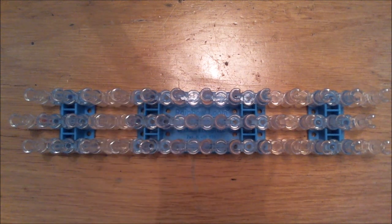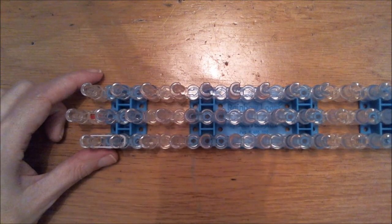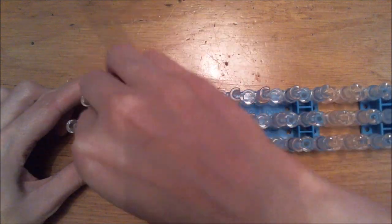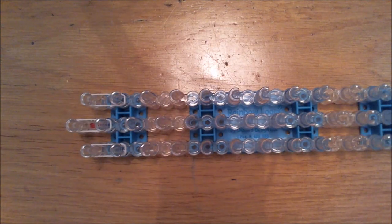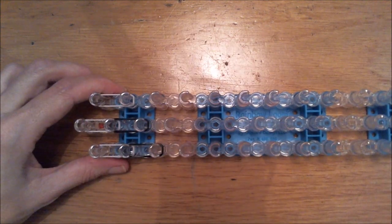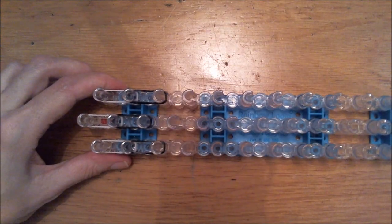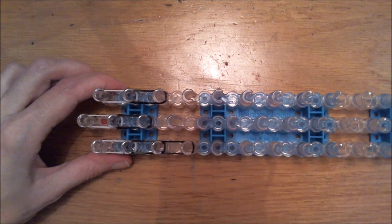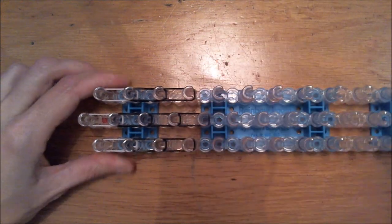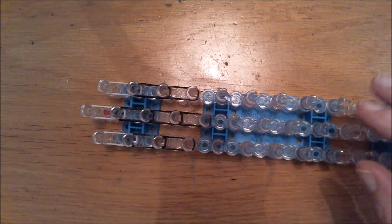So we're going to grab two white bands at a time for the first portion of the beak and place them at the same spot I placed them. The loom has to be in offset. So these will be two white bands. The rest will be with black bands. Grab two also. I'm going to start with two black bands at a time. And two again. Two there. Two in the center row.